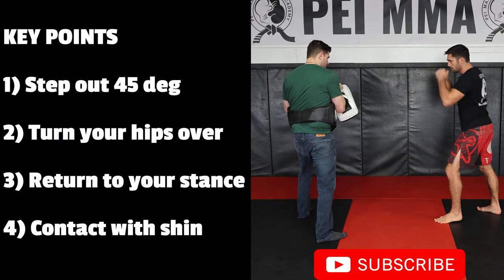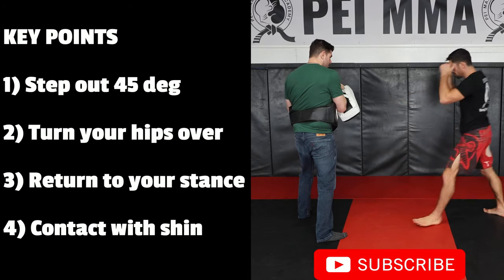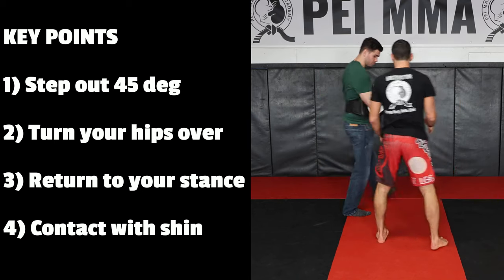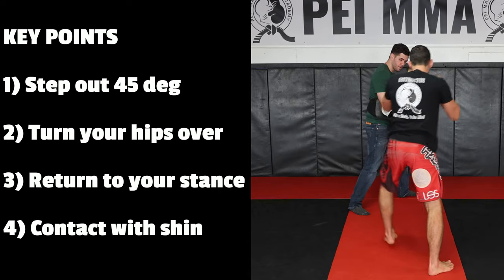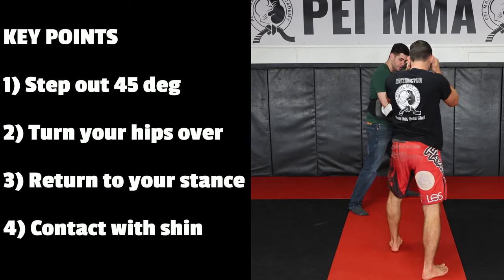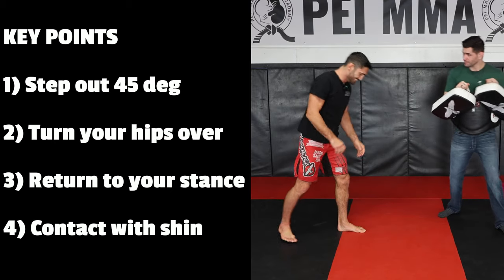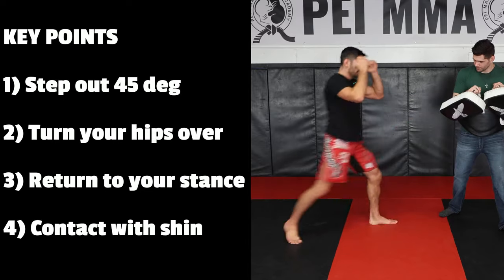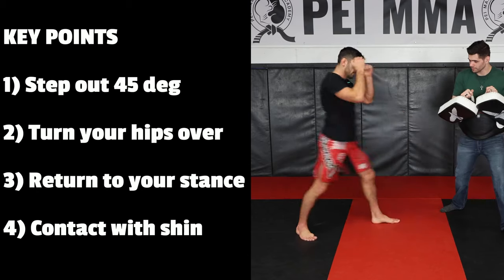Key points to throwing the roundhouse kick. Number one: step out 45 degrees — prime your body from the ground up and use your footwork to help set up the kick. Number two: turn your hips over. Beginners tend to kick up towards the ceiling; you want to turn your hips all the way over towards the wall. Number three: return to your stance — you don't want to be caught off balance. Number four: make contact with the shin. If you ever hit your foot in training, you know how painful that is, so make sure you're making contact with the big tibialis bone.